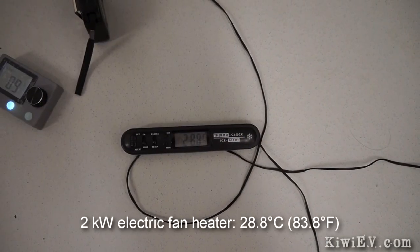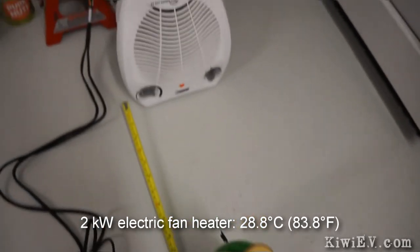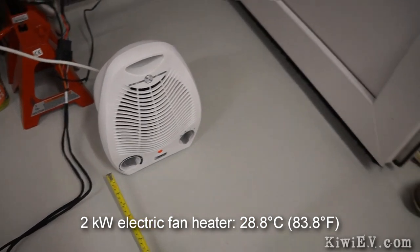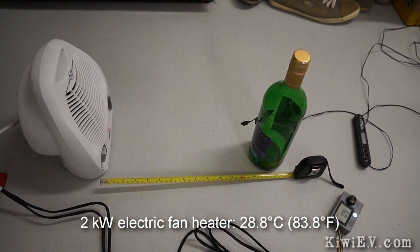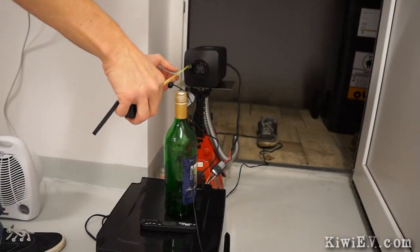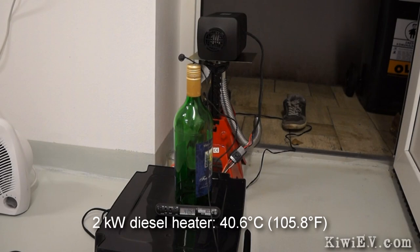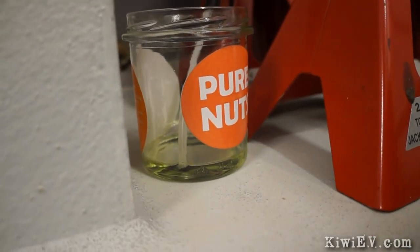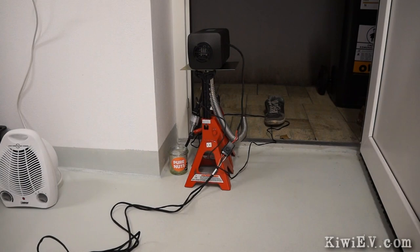I put on the cover and did some heat comparisons between my new diesel heater and our regular electric heater. After 15 minutes, 28.8 degrees Celsius was the best the household heater could manage with the temperature gauge 30 centimetres away. The diesel heater, on the other hand, produced a lot more heat, pumping out 40 degrees despite the freezing air outside. With testing complete and the little jar of fuel starting to run out, I shut it down and prepared for the next big step: installing the heater inside the car.